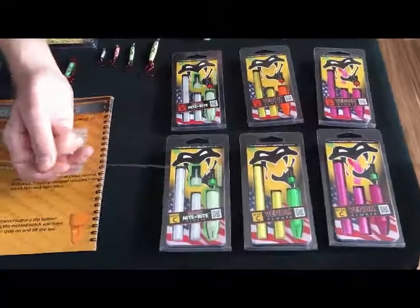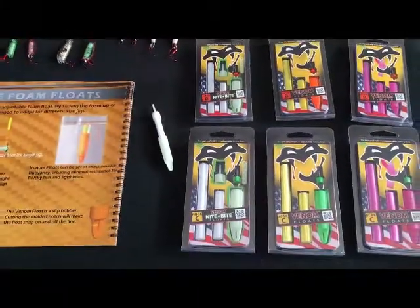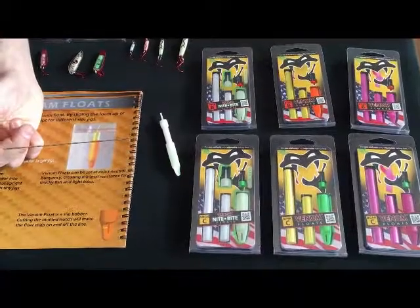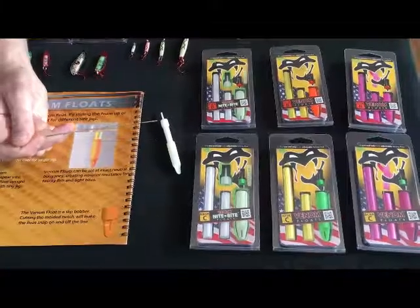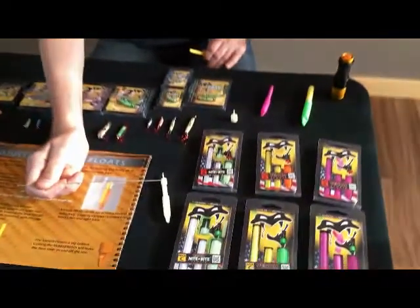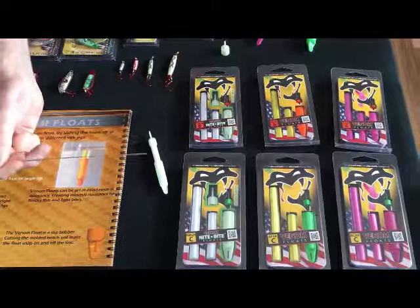We also have the glow in the dark model. By far more difficult to see during the day, but very nice for a nighttime bobber. We do get asked a lot how long the parts glow. It's actually very difficult to put a time frame on that — if you're in a pitch-black environment you're gonna get a huge amount of glow time out of it. The more lighted the environment, the less time you get. The top and the bottom both glow, so you can light up both parts of that bobber.